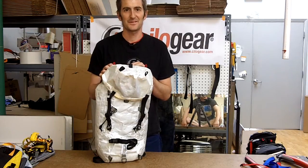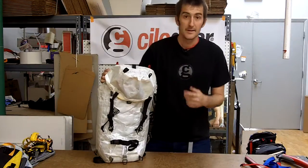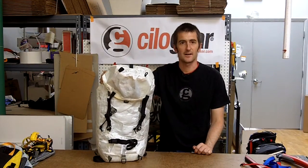Howdy, welcome to another fun-filled episode of ChiloGear Propaganda Films. Today, we're going to talk about putting crampons and ice tools and ice axes on our packs.